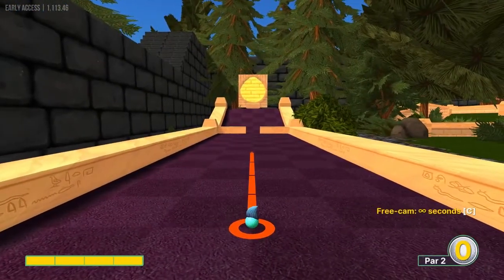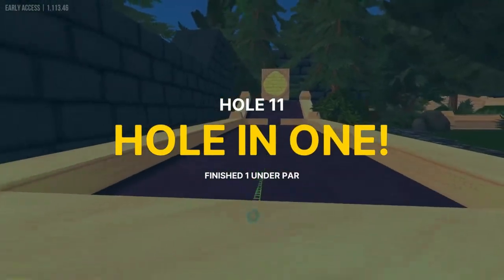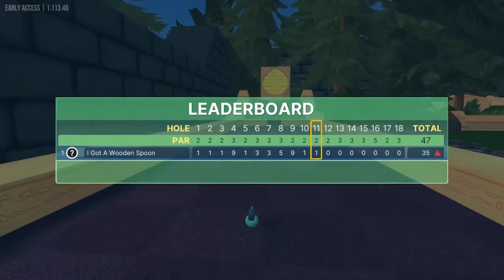Number eleven: straight away, full power for a hole in one. Not sure why that hole is so easy, but that's kind of ridiculous.